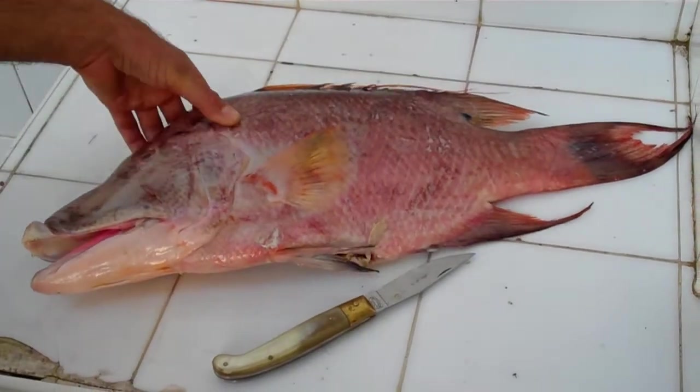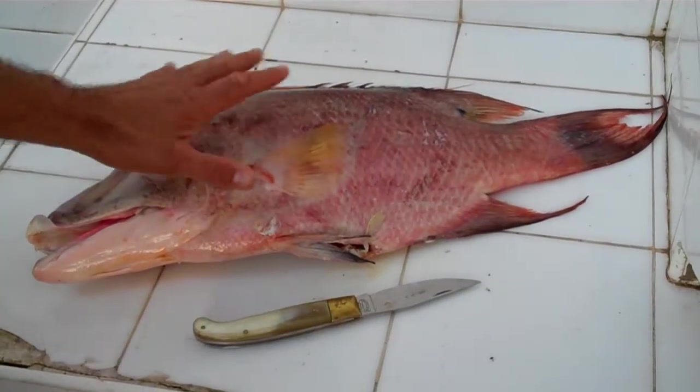Here we got the nice fish, fresh, and Eric is going to show you how to prepare.